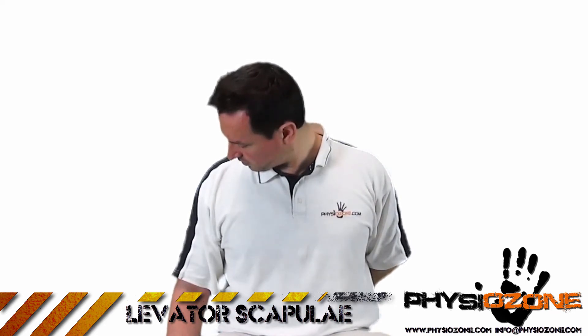This stretch can be combined with foam rolling or massage ball techniques, to gain maximum benefit in releasing a tight muscle.